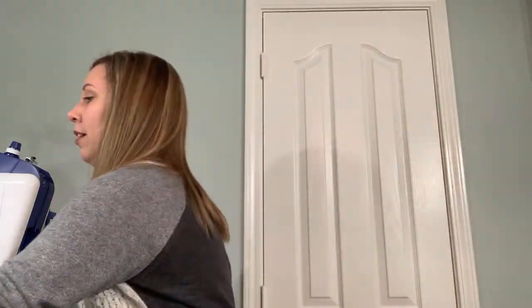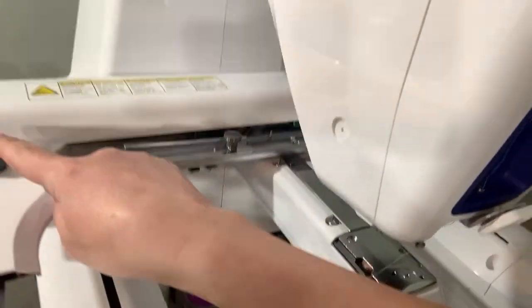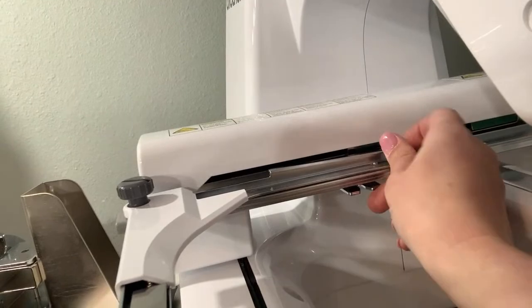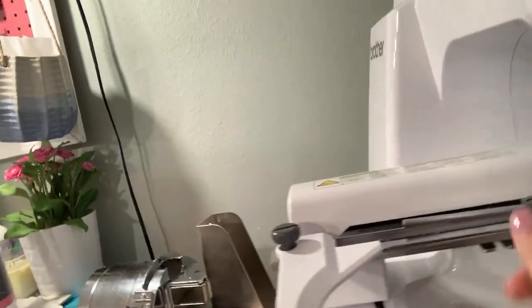Because my machine is in a corner I have to turn my stand to access the hooping piece. Let me show you how to take the flat frame off and install the cap driver. The flat frame has three thumb screws — a big one and two small ones. We're going to unscrew them to remove the flat frame.